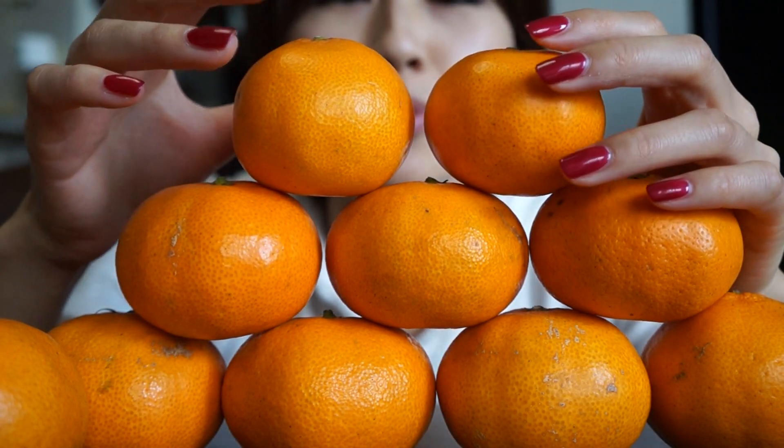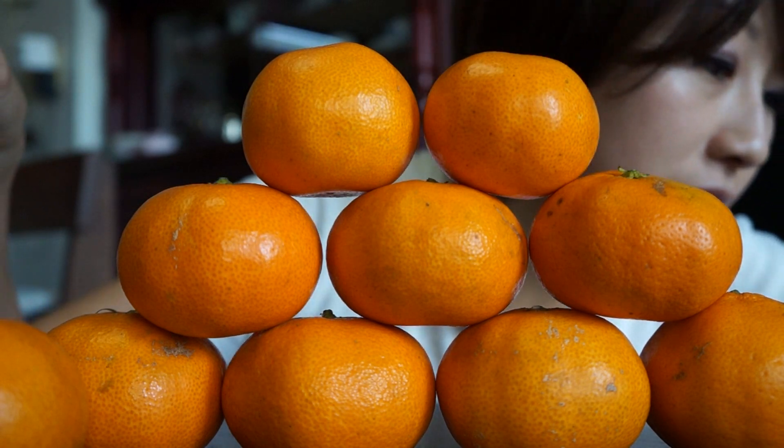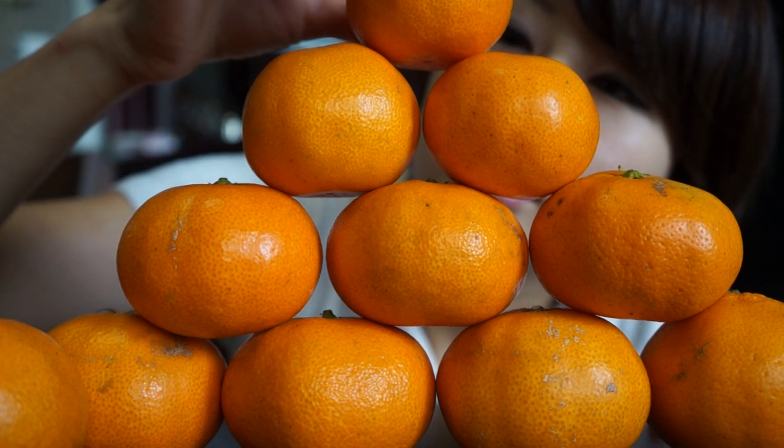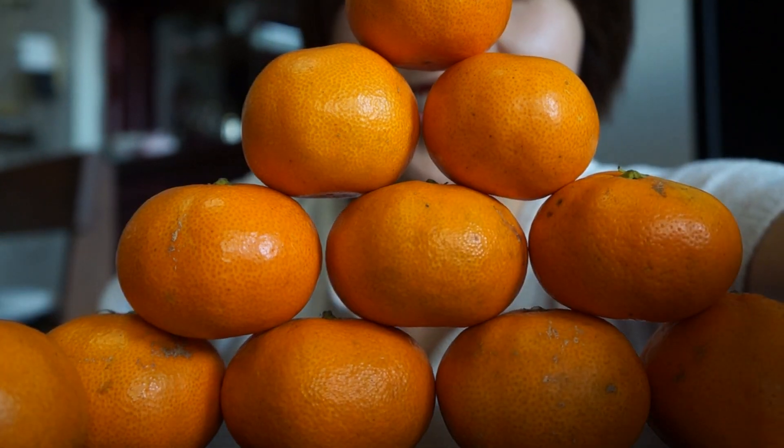This actually requires more skill than you would think. Okay, one last one to the top. Look, look, look! I made a pyramid out of oranges!